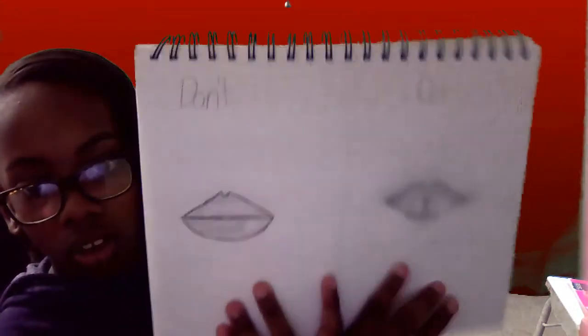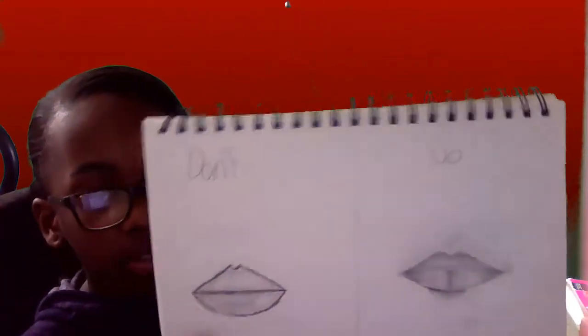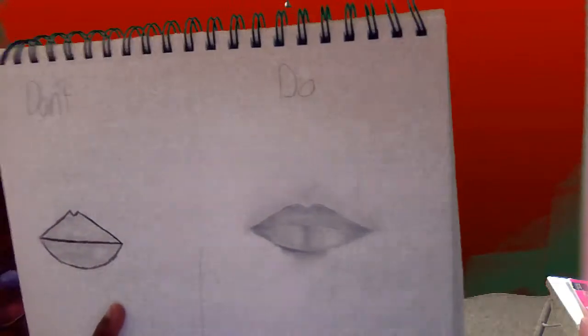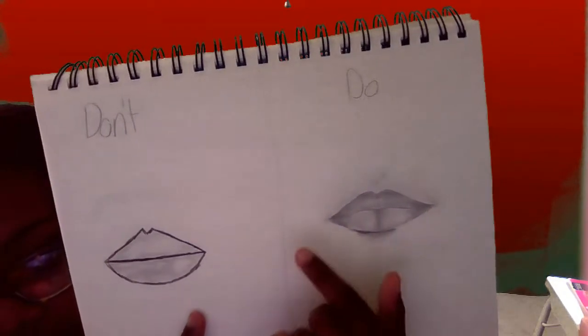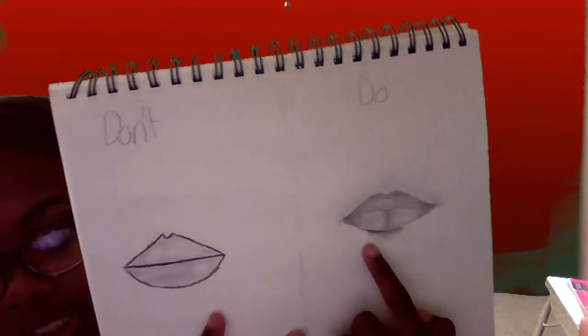My second favorite is the lips. On the don't side, you don't want to have dark bolded lines, and you don't want a straight line in the middle, because that's not how lips are — they're not a straight line in the middle. On the do side, as you can see, it's not a straight line — it's a little bit curved like that. Right here is the bottom lip, where it kind of gets shading or darker. Around the top and edges it gets darker, then gets lighter towards the middle, except for this piece right here. And I did a little bit of shading there to make it look kind of fluffy.